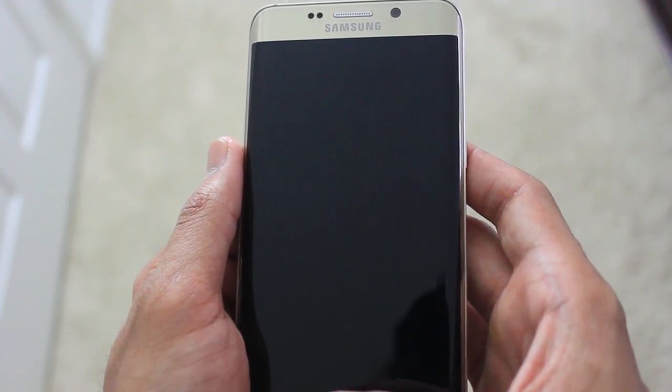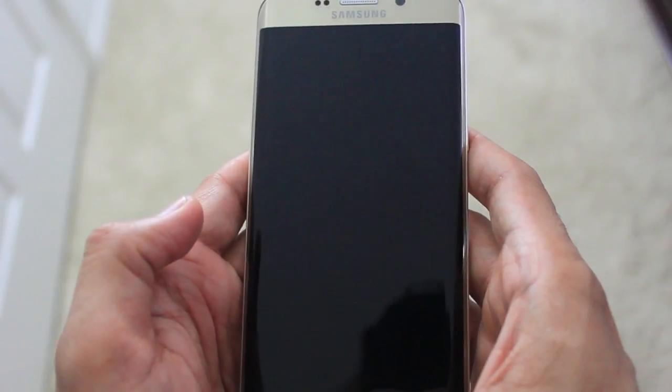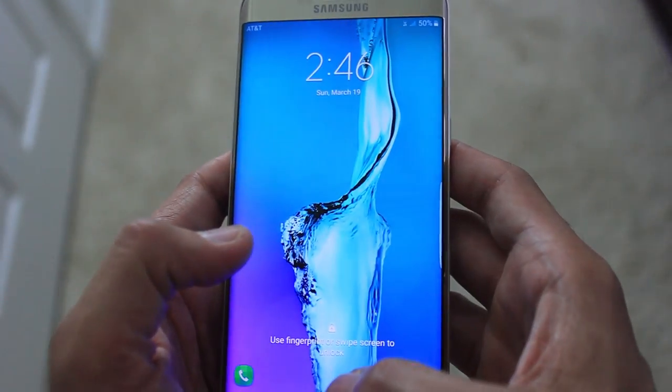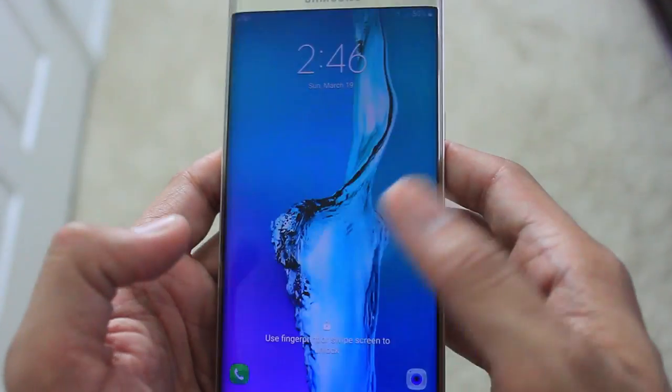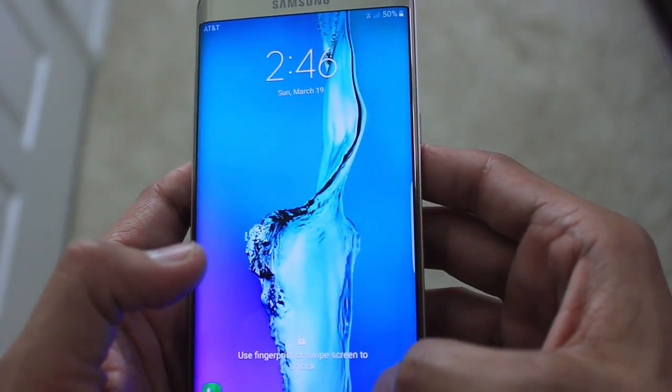I got this phone about one and a half years back and the phone is actually working fine — I don't have any issues with it. But let me show you the weird noise, the kind of grinding sound that it's actually producing when I turn on the camera. I'm going to do it from the home screen right now, just listen to it.